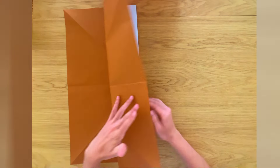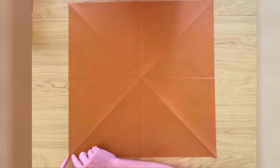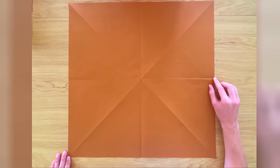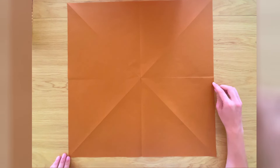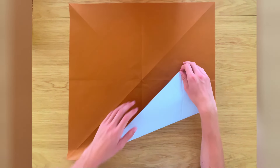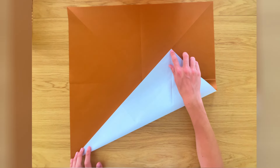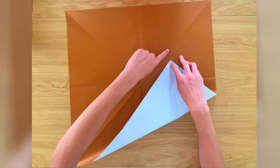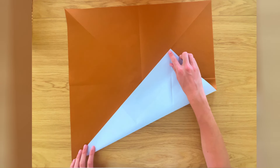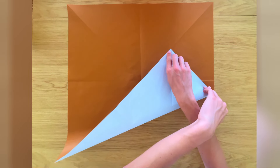Now we've got this crease, we're just going to unfold and repeat the same step for this crease. Just take the right-hand edge and bring it all the way to the left edge, and unfold. Now we're going to fold a crease that goes from the bottom left corner all the way to this line here, to get this corner to the middle diagonal. When you get it to the diagonal, you want to align this edge with the diagonal line, but don't flatten yet — just make a small pinch here, then unfold.